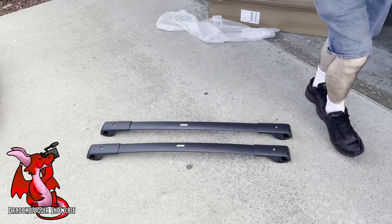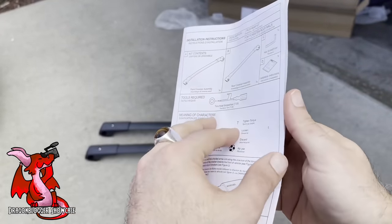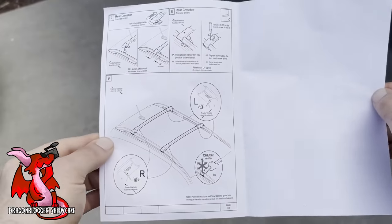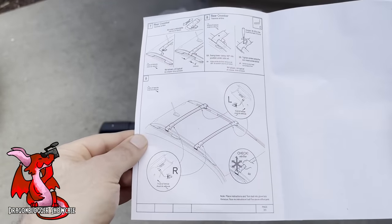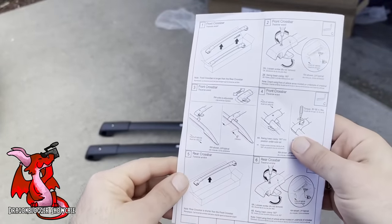Here are the instructions, which are mostly pictures for you to assemble it. You can see you need the Torx head screwdriver. It shows you how to arrange the bars on the roof of your Subaru. You can see how the racks open on each corner — I'll pick it up and show you the rack right now.